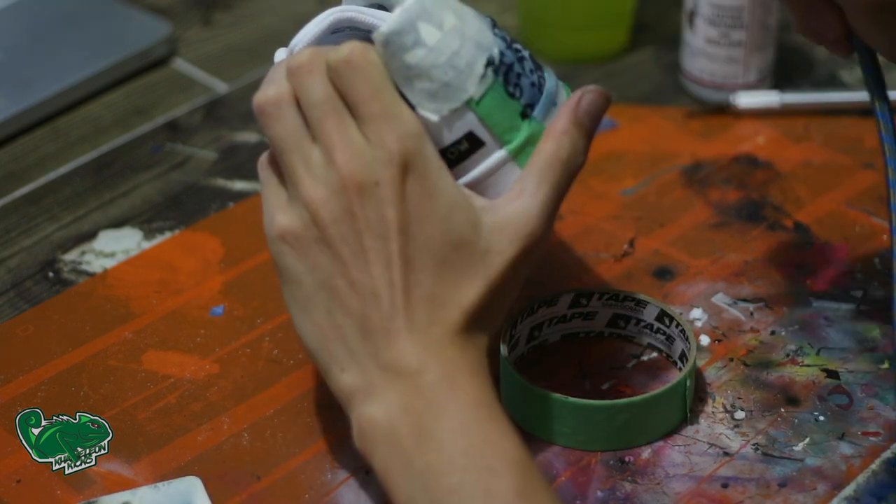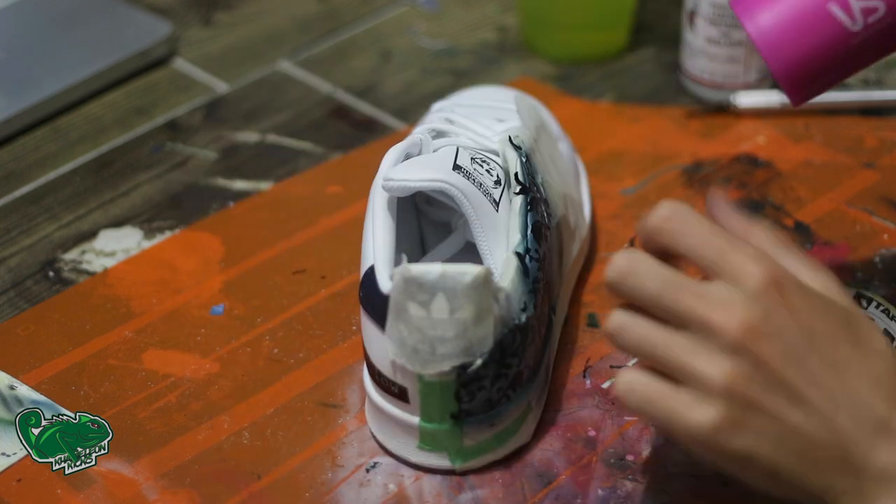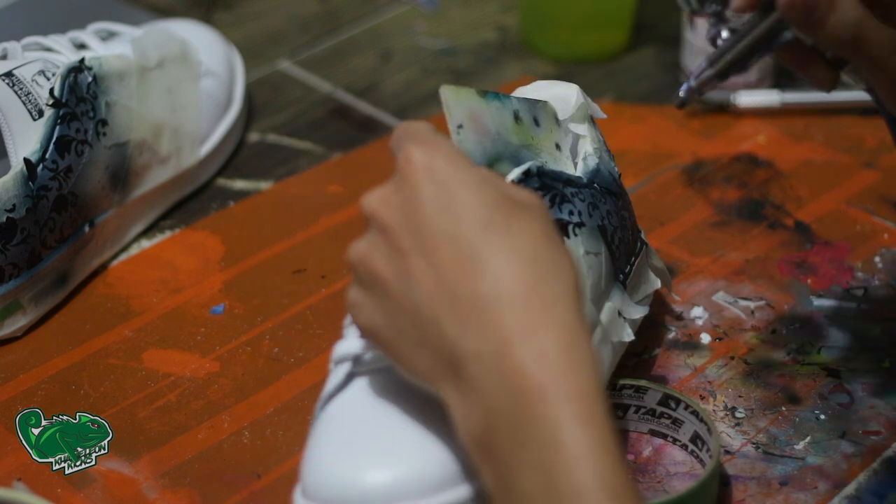Just remember you're going to make sure you don't want any overspray to go anywhere, so keep putting your hand on the areas that you don't want the overspray to go and use any object to cover up those areas. As you can see here, I'm just using a card.